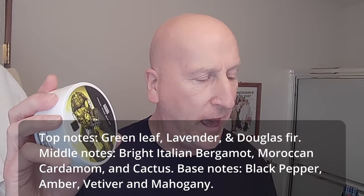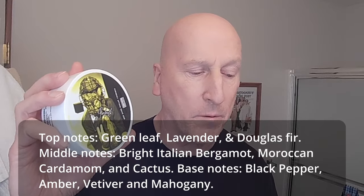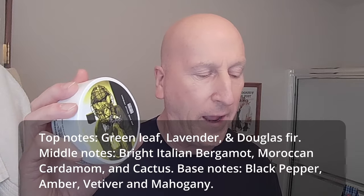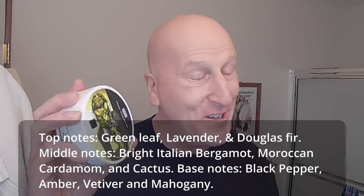Here's the scent profile. The top notes are green leaf, lavender, and Douglas fir. The middle notes are bright Italian bergamot, Moroccan cardamom, and cactus. The base notes are black pepper, amber, vetiver, and mahogany. This is really a wonderful, wonderful scent. They make note that fans of Fresco or Old Spice Fresh will love this — it's definitely in that ballpark of those two other shave soaps from Phoenix Shaving.